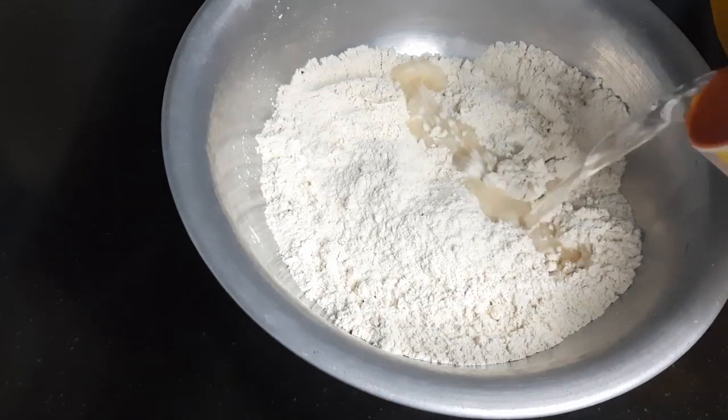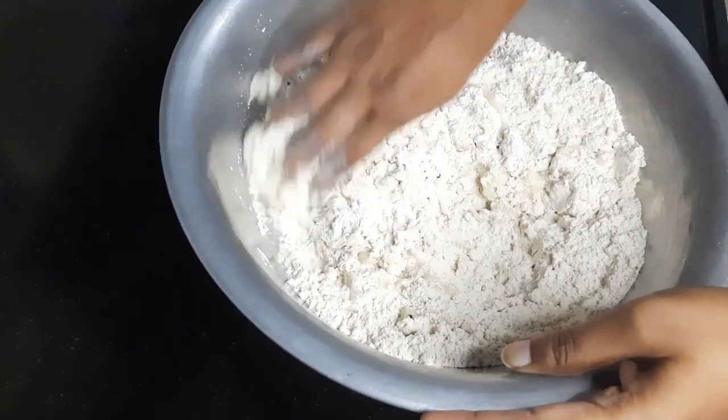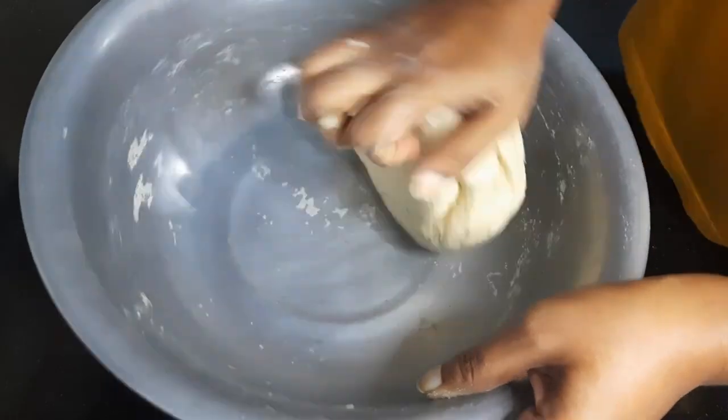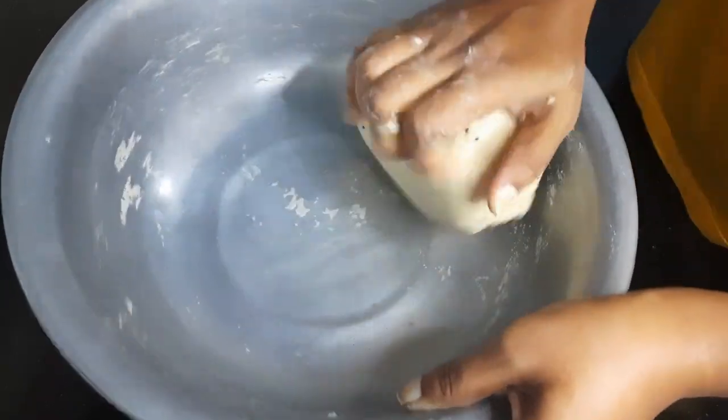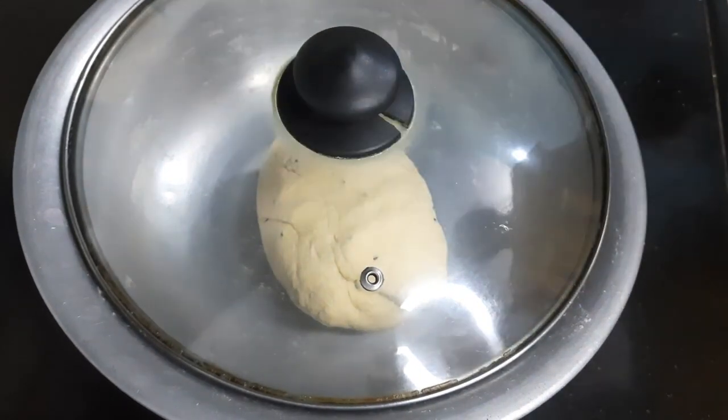Now add water and start kneading the dough until it becomes soft. Then let it rest for 30 minutes.